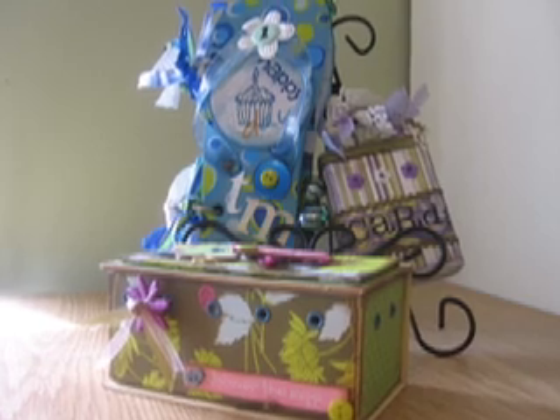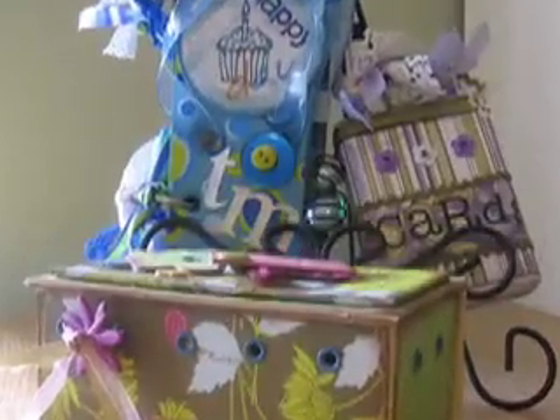Hi and welcome back to Monica's Place. I'm Monica and this is my scrap room. This is the second part of a three-part series where I'm going to show you how to alter some ordinary items into some wonderful treasured keepsakes. On this episode I'm going to show you how to alter this pair of flip flops into this great album full of summertime memories.